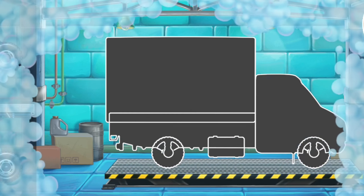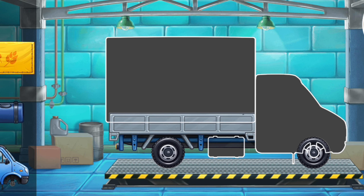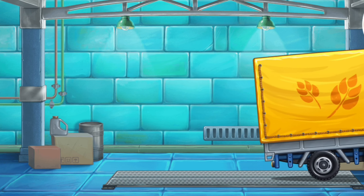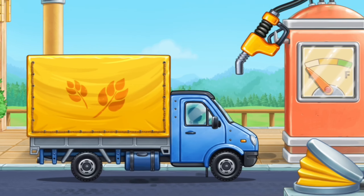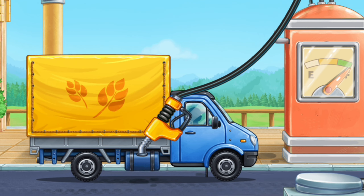Let's assemble a covered truck. We did it! And now we need to fuel the covered truck. Ready?